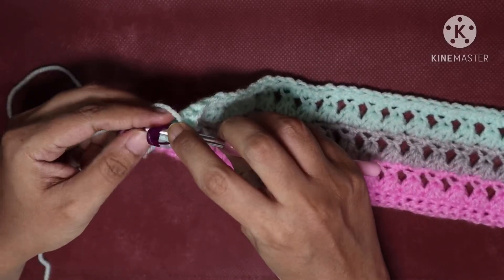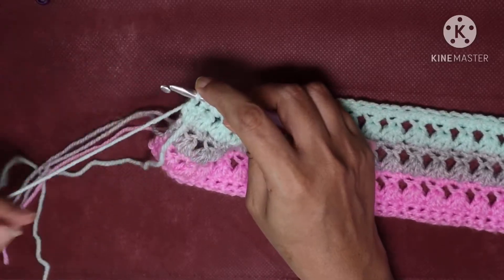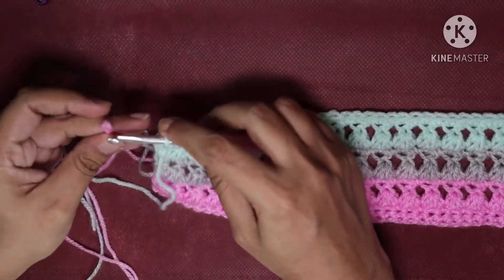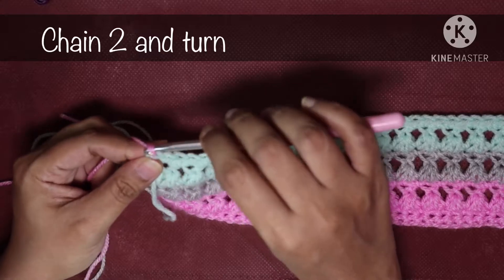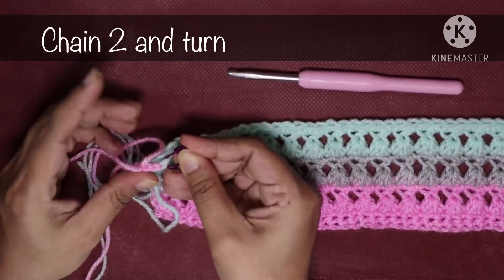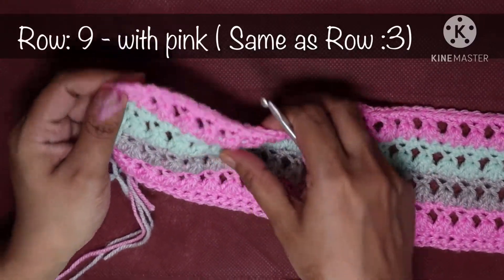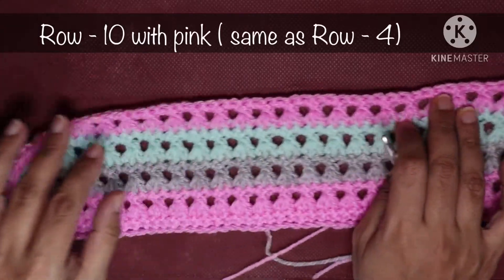At the end of the row we are going to change yarn color back to pink. In the last stitch do a single crochet but don't finish it — pull up a loop, then trim off the yarn. Add pink yarn by making a slip knot, pull up the new color through the two loops, then do two chains (chain 1, chain 2). Mark your last stitch and turn the project. This row is the same as row 3, and the next is a single crochet row the same as row 4 — both in pink.